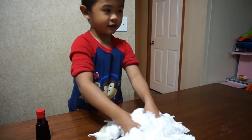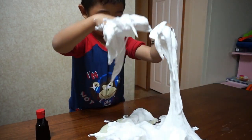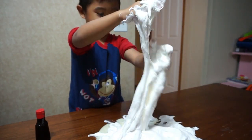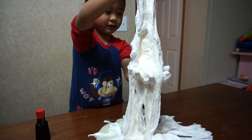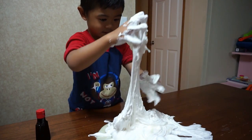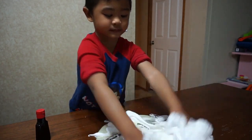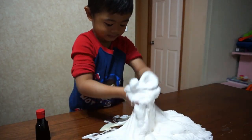Then let's put contact lens solution! Whoa, look at that — it looks like a slime already! Whoa, that is so cool! It looks like a slime now! Don't make it so high because it's going to stick on your clothes! Mix it! Two hands! Yeah!